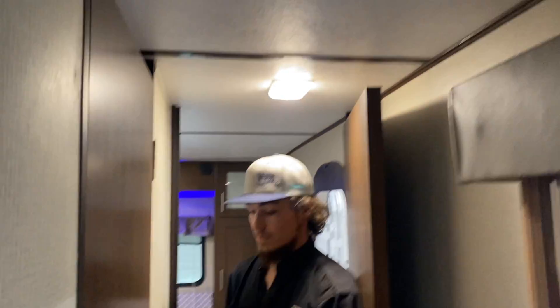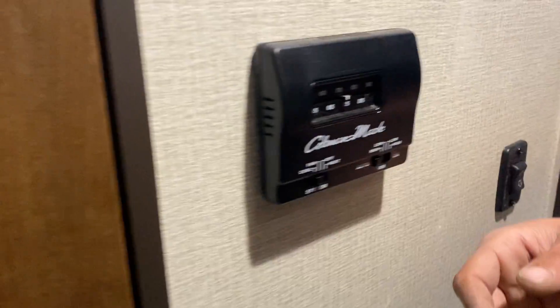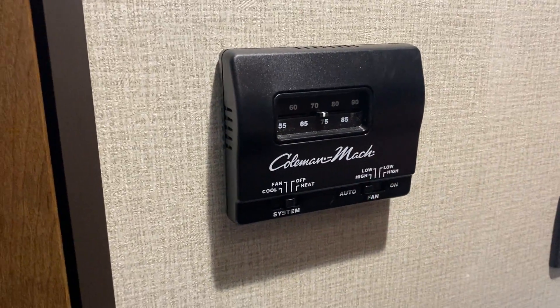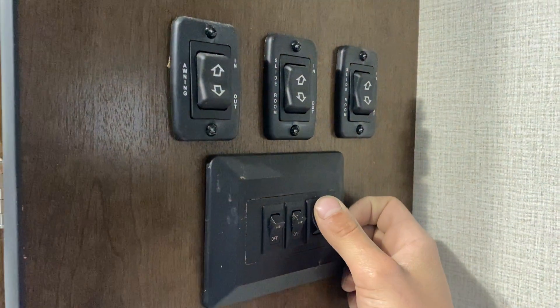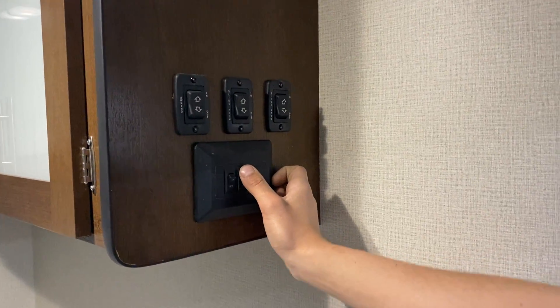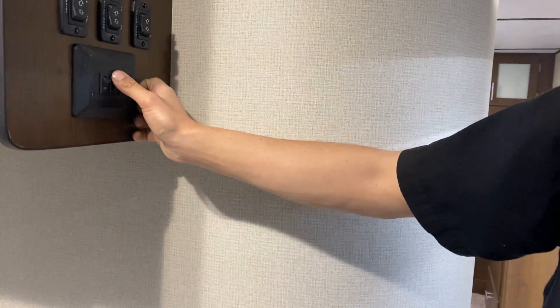Going into the hallway, the light is on its own switch there. We've got your thermostat here — but first let's open this panel up. Right here you've got all of those controls. On the bottom are your light switches: on the right does your entrance light right above, the one in the center does your awning light outside, and the light switch on the left does the pendant light above the sink.